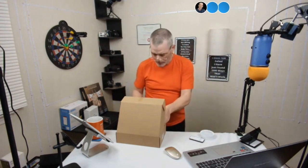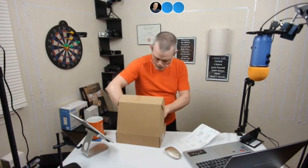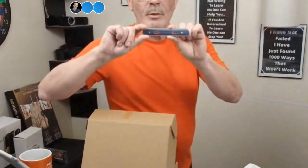Let me show you how easy this is to put up. It comes with a little mounting bar — zoom in, Seamus. It comes with this little mounting bar and you mount this on the wall.